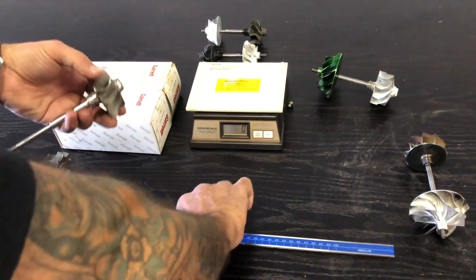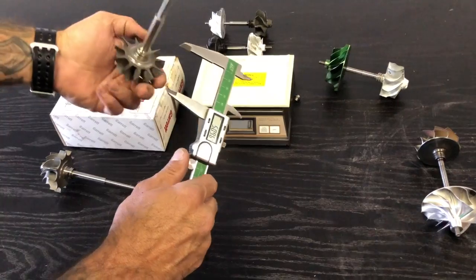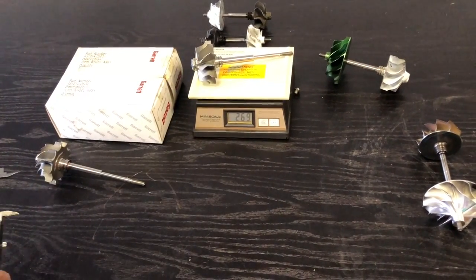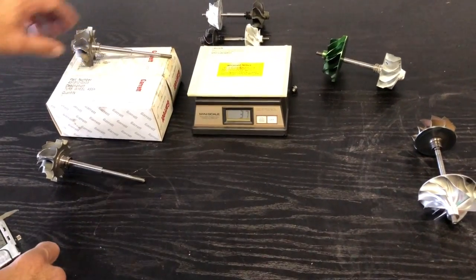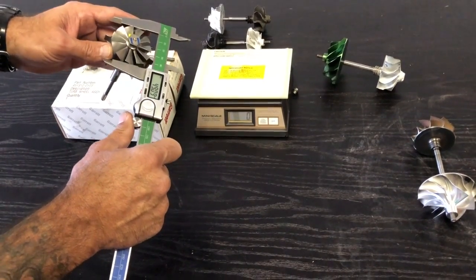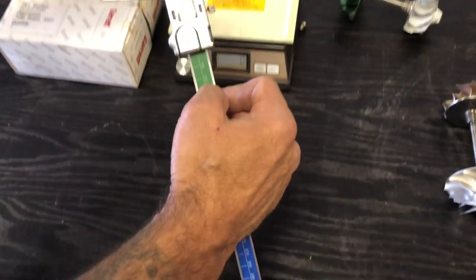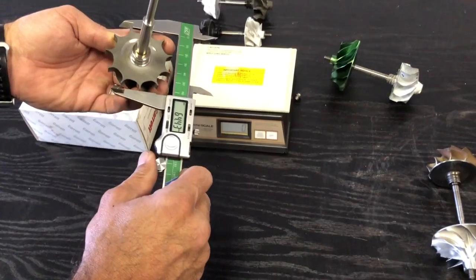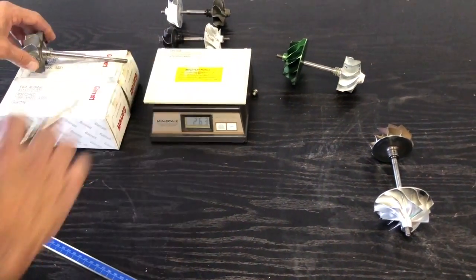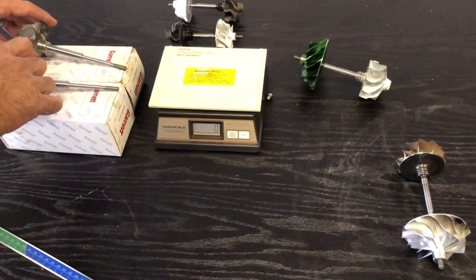Here is a T3 Stage 1 turbine shaft on its own, measuring 51mm on the exducer and 64.5mm on the inducer. That comes in at 269 grams. Here's another Stage 1 T3 shaft — we spoke about T3s and T4s a while back and went over that range of turbos with 300-400 different variations. This one measures 49.23mm exducer and 64.5mm inducer — the second variation — at 260 grams. So those are your two T3 shafts on their own: 269 and 260 grams.